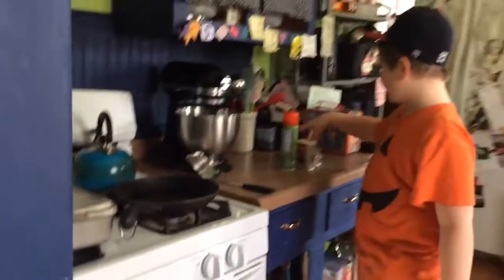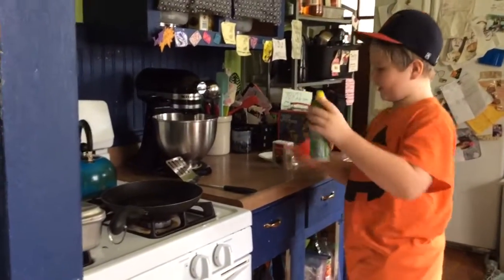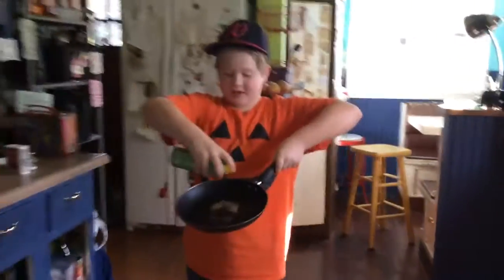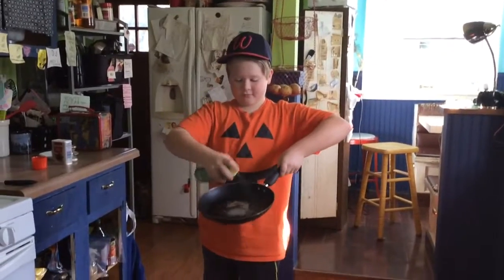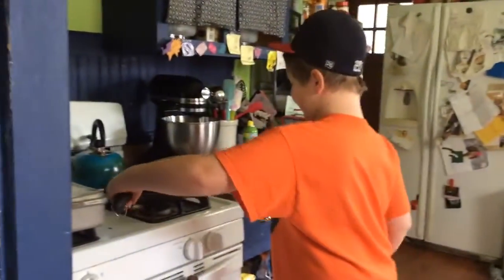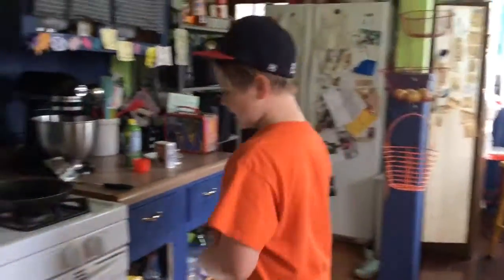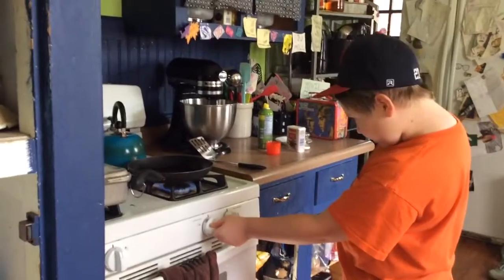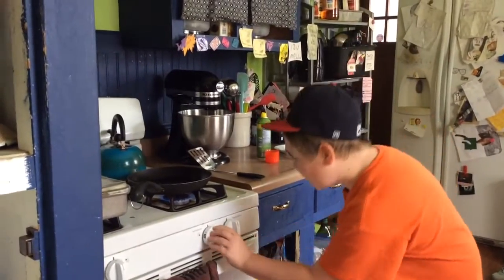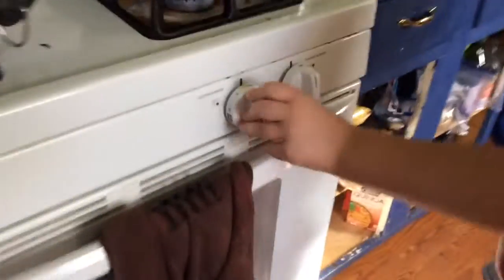First, you don't crack the egg into the pan without turning the heat on and oiling it. So just take cooking spray — that's a good amount — don't put too much on. Then you put that on the stove and light the stove to about a little below medium to start.